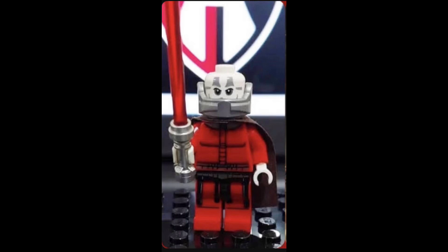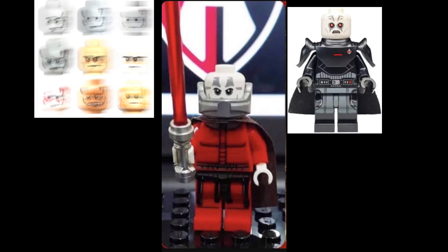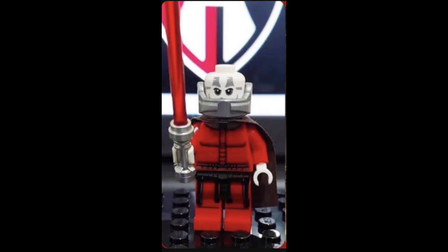Darth Malak has just been leaked and he kind of gives me Grand Inquisitor with a Darth Vader head vibe. He has great printing on the torso and legs. I do hate the waist cape prints they have on there — just give us a real waist cape.